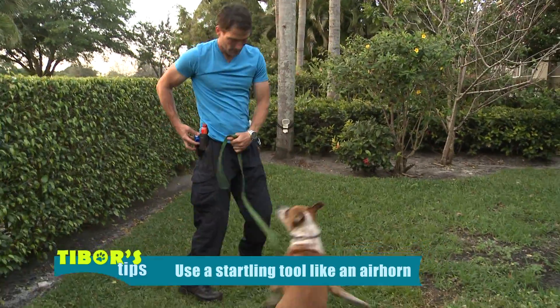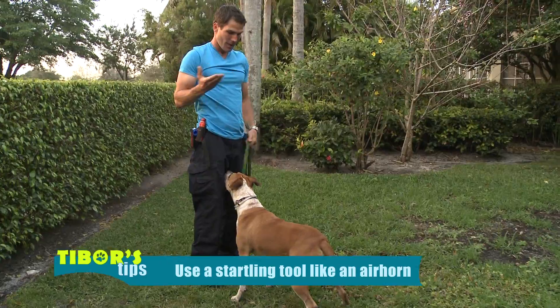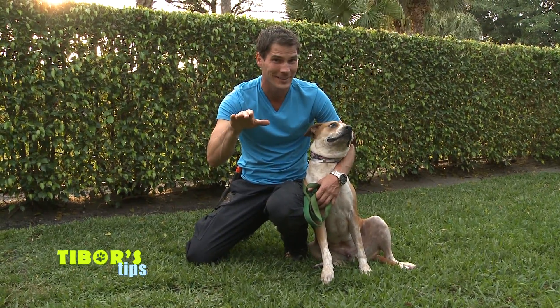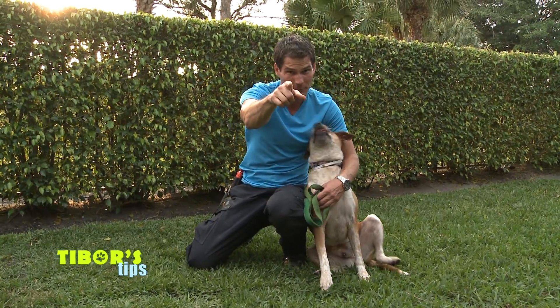As you can see, I'm using an air horn. The best advice we can give you: repetition, and never give up. Get what you want and don't sell it for less. We'll see you next time — Tibor's tips, take care.